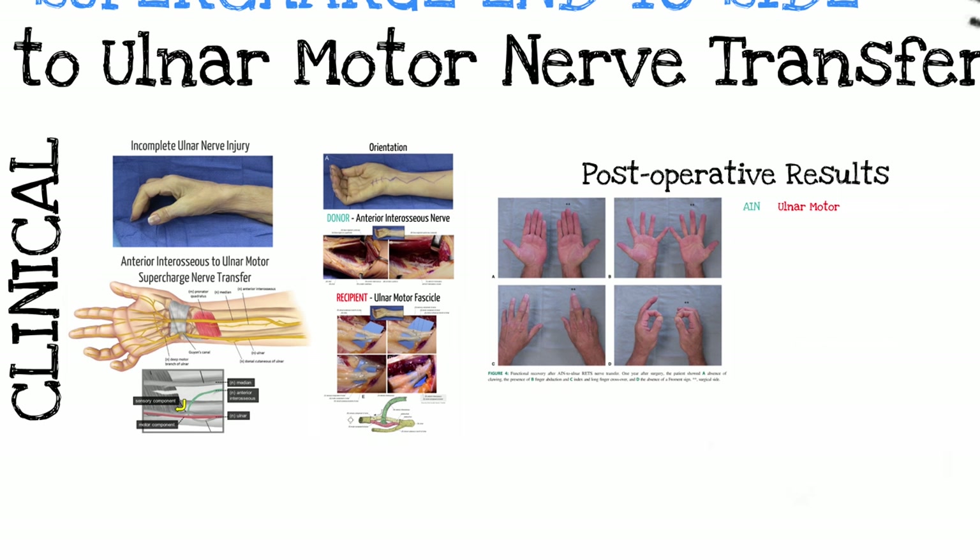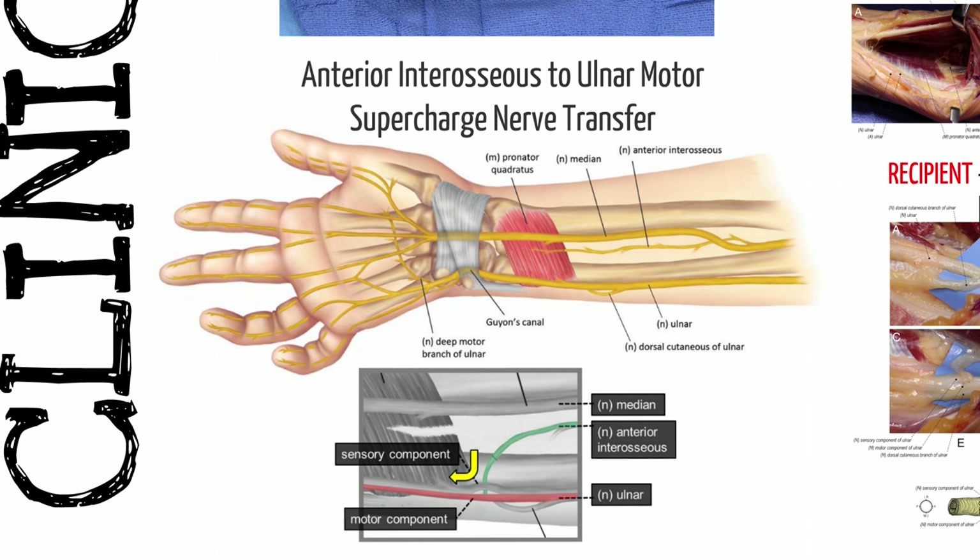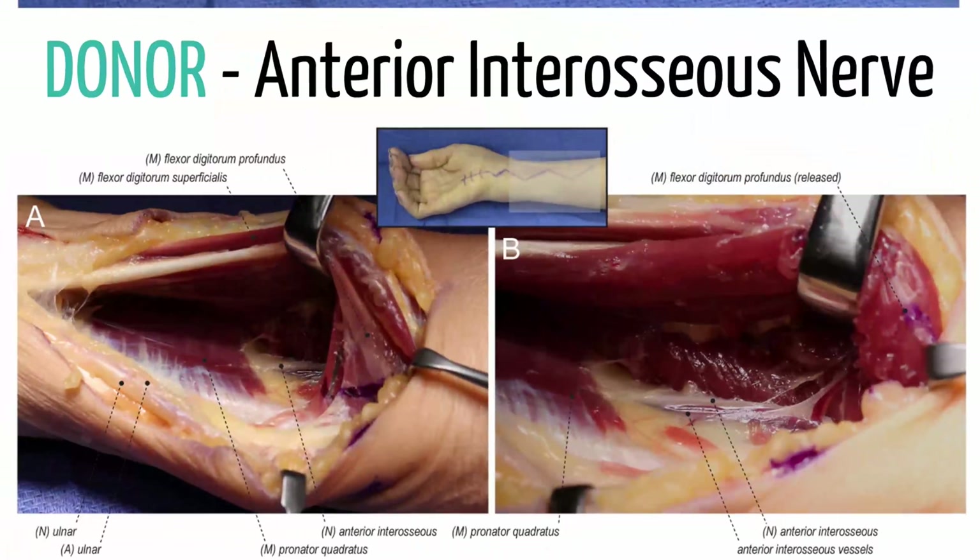Based on that experimental work, we started to do the supercharge for ulnar intrinsic atrophy. The anterior interosseous nerve — which we were already familiar with for the AIN end-to-end to the motor branch of the ulnar nerve — we just took it to the side of the ulnar nerve. We follow the AIN into the mid portion of the pronator quadratus, which needs to be innervated and healthy. At the mid portion of the pronator quadratus, the AIN branches into two or three branches, and we splay these over the two or three fascicles within the motor intrinsic group.